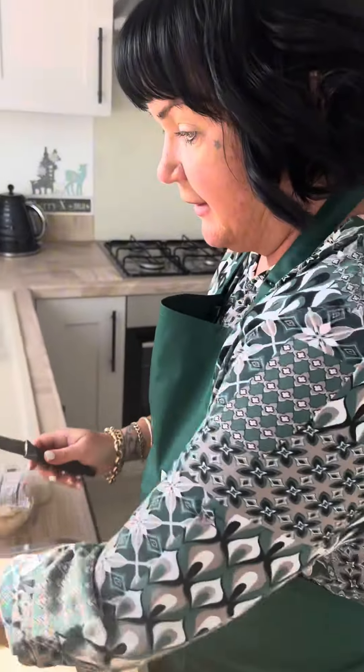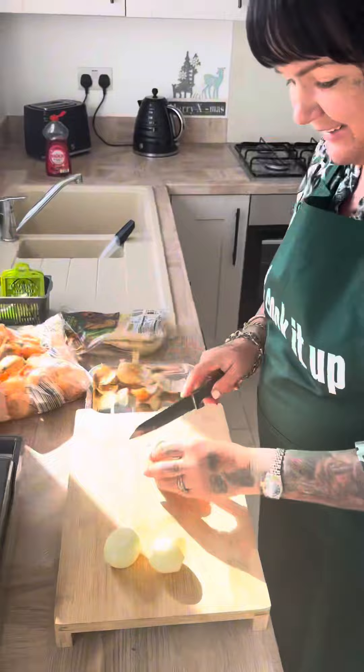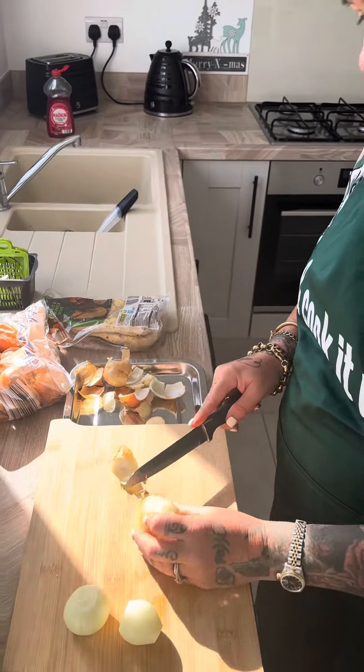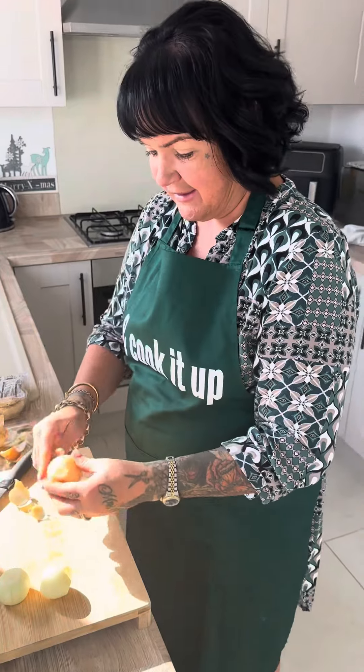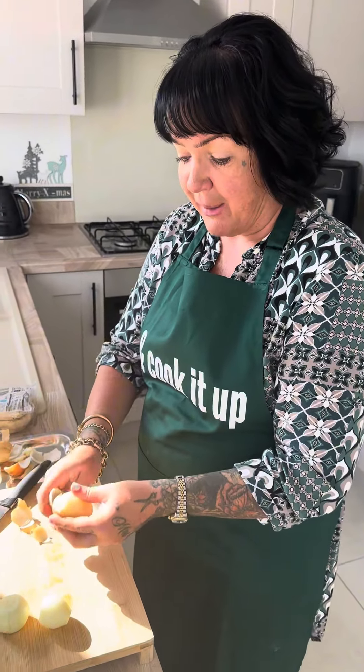Air fryer curry, £5.12 - let's get it home. We're back now and ready to cook it up. £5.12 because we went for the garlic naan bread, but well worth it.